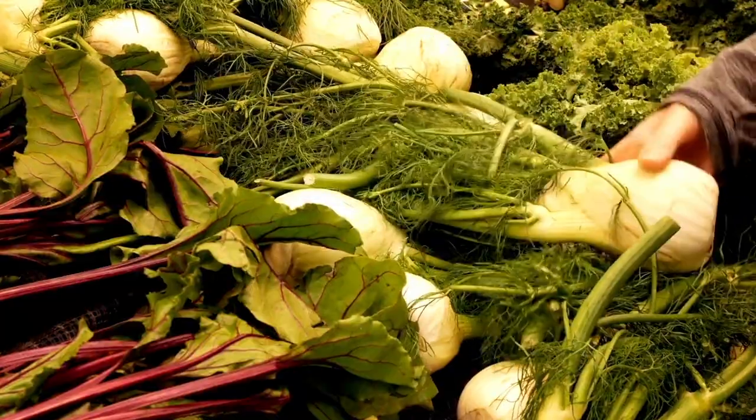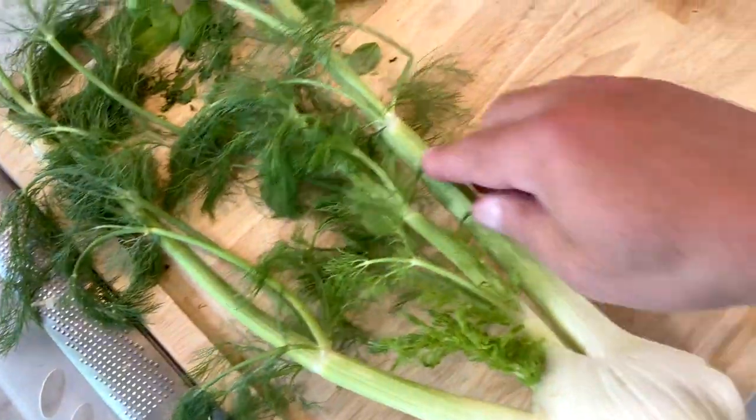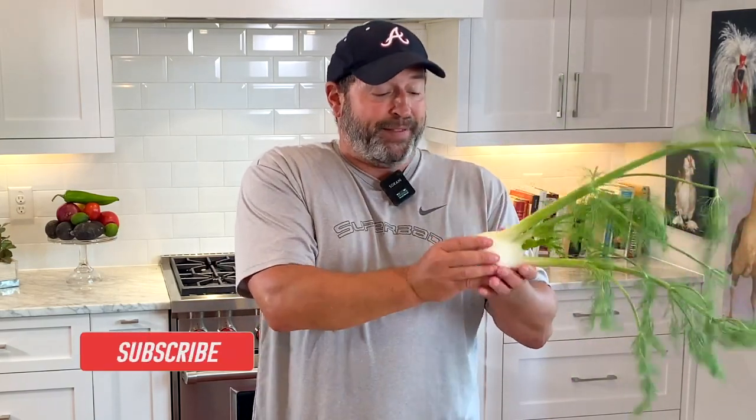This is the fennel. It can be enjoyed raw or cooked — that's a great thing. All of it is edible. You'll see this at the store; it comes with little fronds and these little alien-type bulb sticks that come out. When you're at the store, look for fennel that's green, crisp, and firm, and doesn't have any brown spots on it.